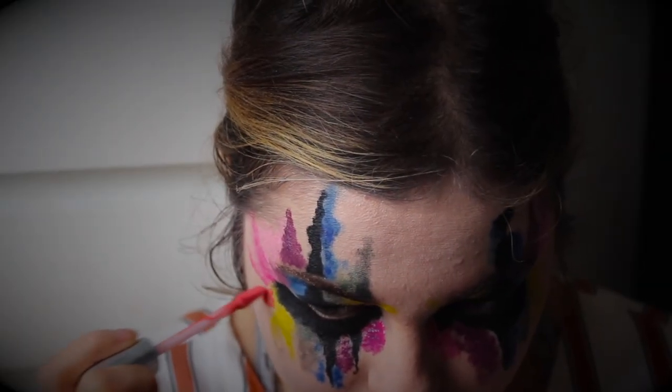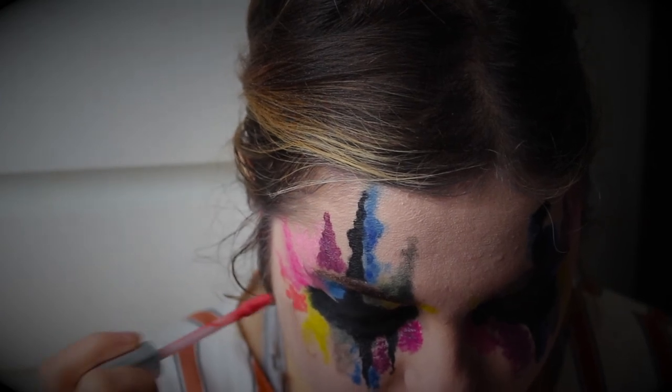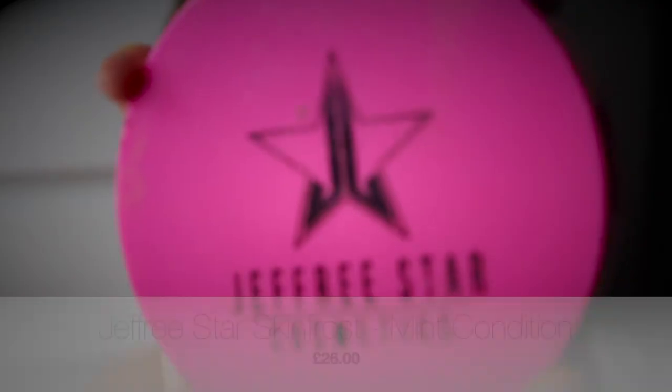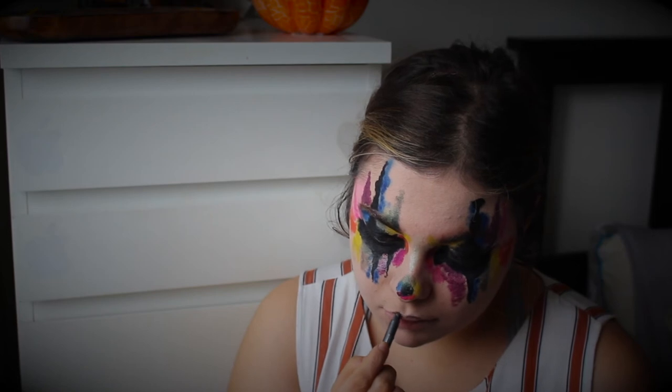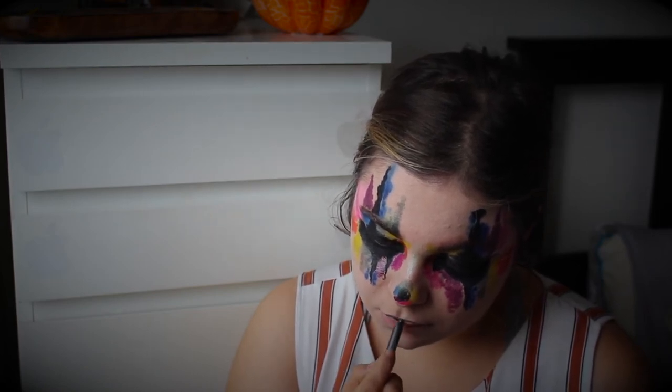For the red I used the Revlon Ultra HD Matte Lip Colour in Flirt. For highlighter I used the Jeffree Star Skin Frost in Mint Condition — it's a gorgeous green color that I thought would work really well to bounce light off my face.